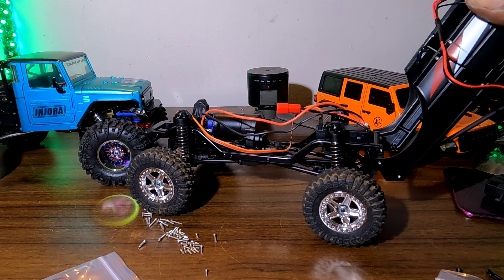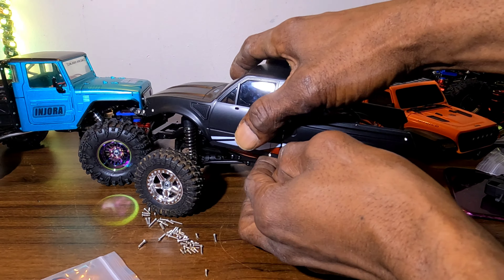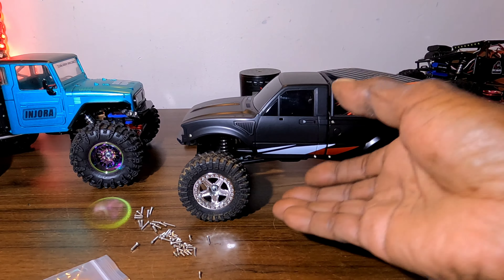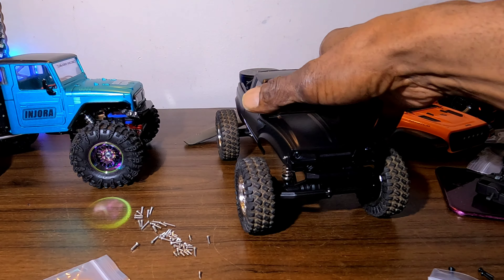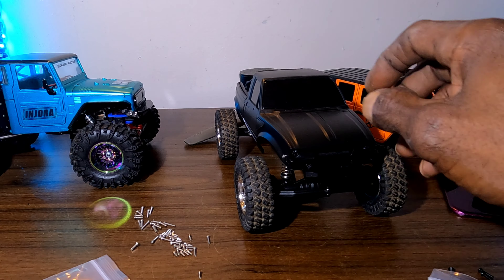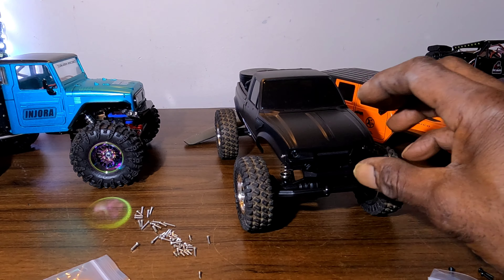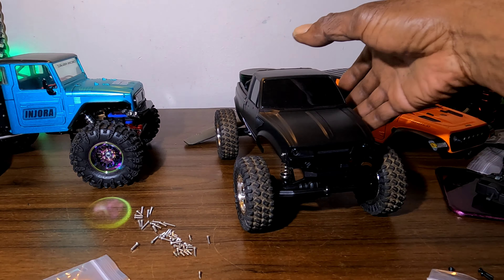All right guys, it has been a journey and I've got a mess all over the table. I like the way this body is turning out. I did have to remove the battery tray, so I'm gonna have to figure out somewhere and some way to mount my battery in this vehicle. Let's set the body on it and see what it looks like really quick.